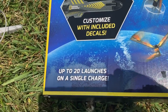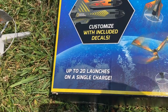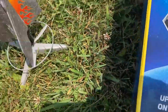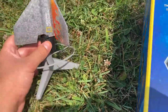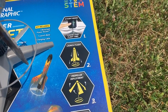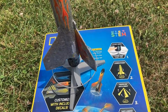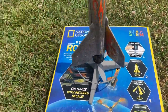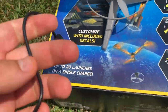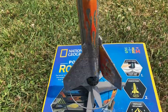This rocket allows you to launch it up to 20 times on a single charge. There are three modes, which are selected by pushing the power button a certain number of times. Note that if you use the rocket on higher flight modes, it may fly fewer times between battery charges. You can charge the rocket by using this USB cable, which you can plug into the rocket and then into any electronic device that takes these kinds of cables.